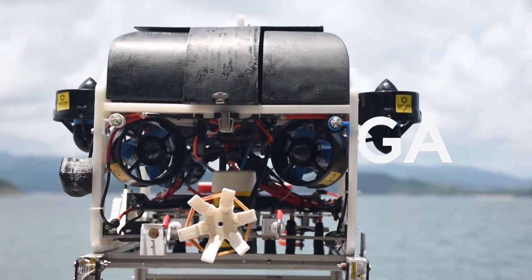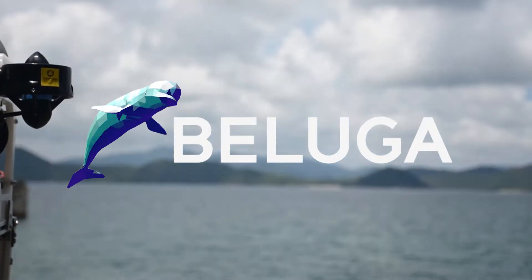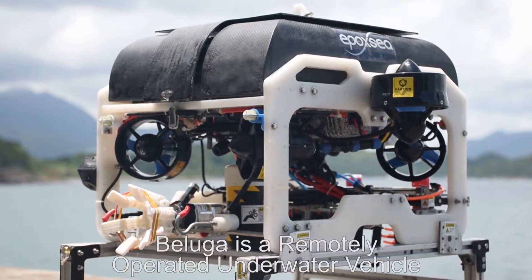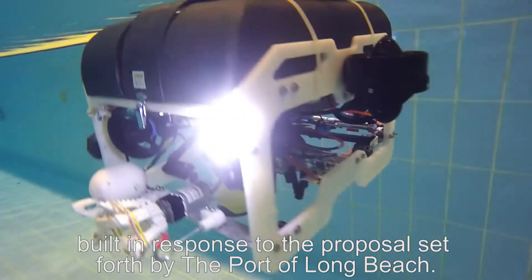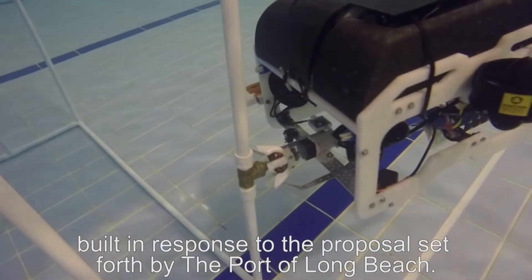This is Beluga. Beluga is a remotely operated underwater vehicle built in response to the proposal set forth by the Port of Long Beach.